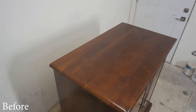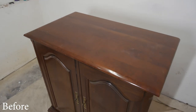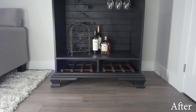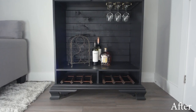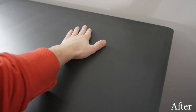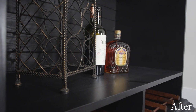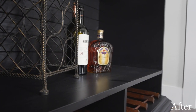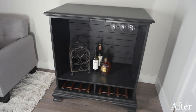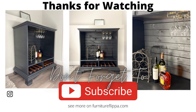Let's take a look at this cabinet before and after. The top is super smooth, which is awesome, and this rolling wine bar is ready for a new home. If you guys like this furniture flip, don't forget to hit that thumbs up and subscribe button — I appreciate you guys watching. Thanks for the support, see you next time.